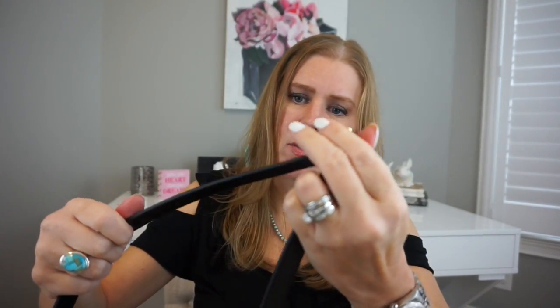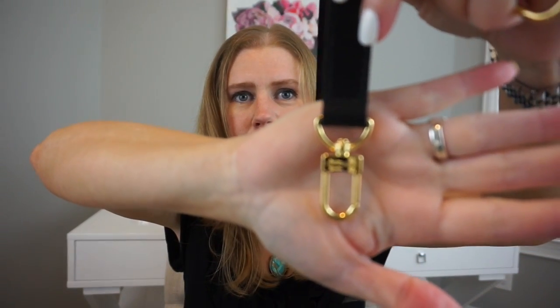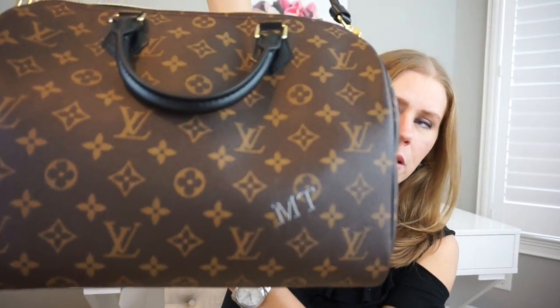Here it is all together — and of course you've got the little hooks on the end that say Louis Vuitton. I'm not sure about the size 30 for crossbody because it is pretty big, but definitely for shoulder carry I think it'll work well.